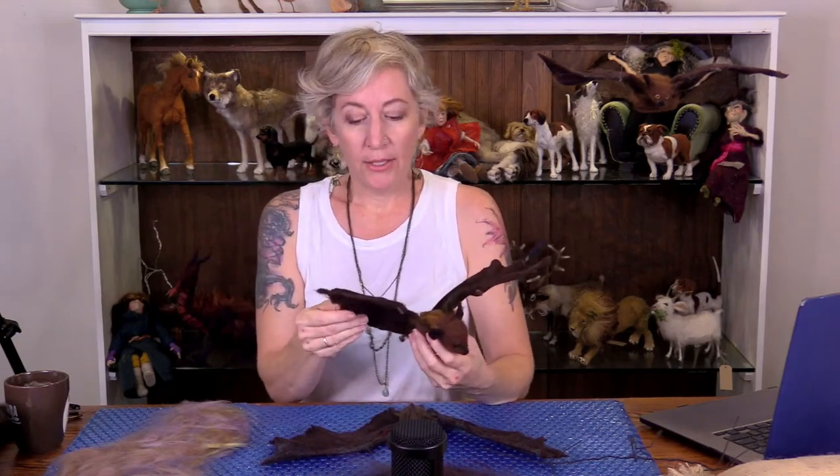I'll show you the face and putting on the fur — blending the fur, putting on the fur. I might not put on all of it because it's very time consuming, but I have a few finished ones to show up close. I also have the wax here. I'm at the very tip of the iceberg with experimenting with it, and I have one bat whose wings are waxed that I'll show more clearly.